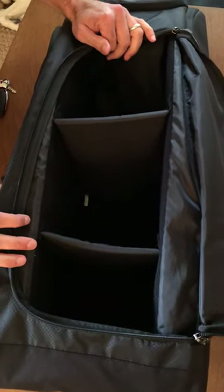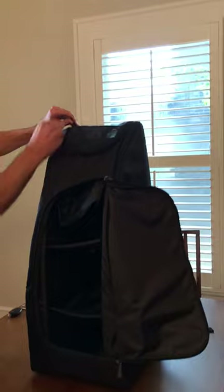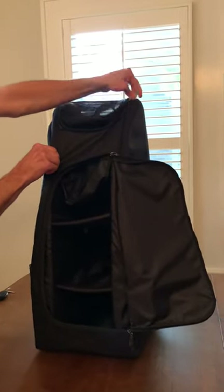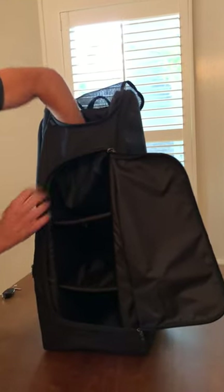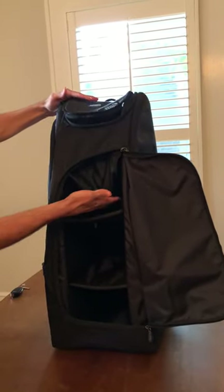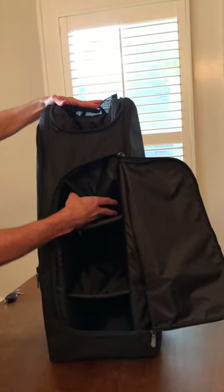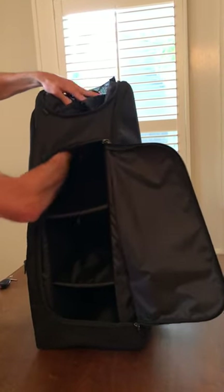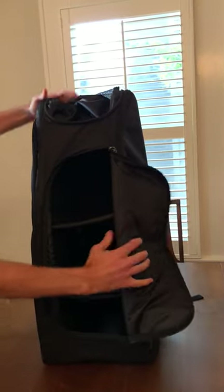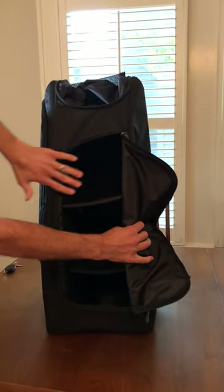Another tip I want to share is this pouch for the dry bag. Remember this is great for storing wet clothes and shoes when you're done. It collapses down here when you're not using it, but of course it takes up some space. One of the reasons we designed this to be its own collapsible compartment is that when you're not using it, all you've got to do is bundle it together up at the top and it stays — and now you get free and clear use of this top shelf.